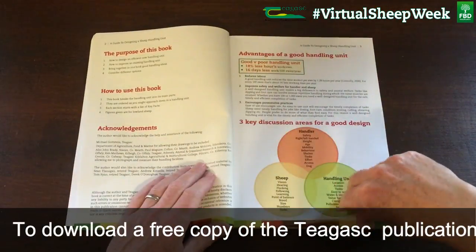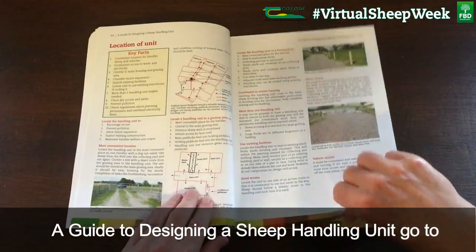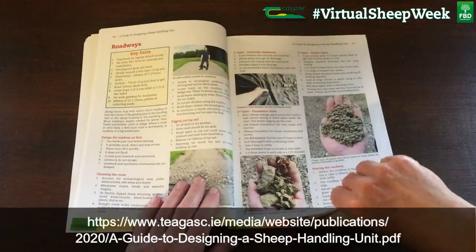To download a free copy of the Teagasc publication, A Guide to Designing a Sheep Handling Unit, go to this link.